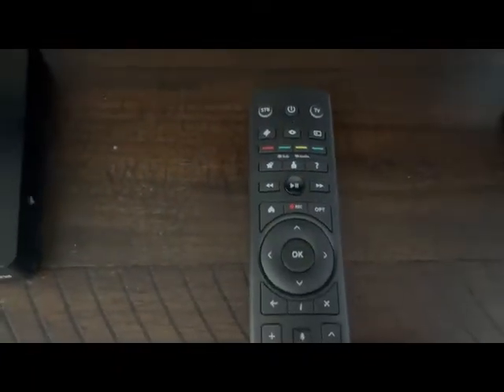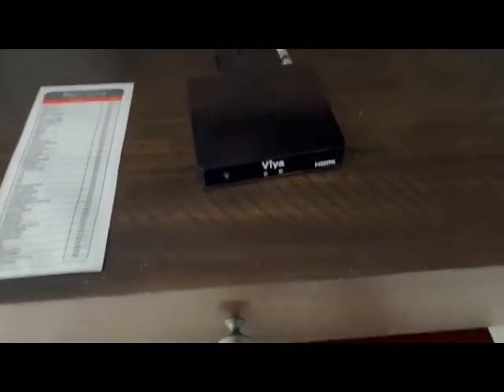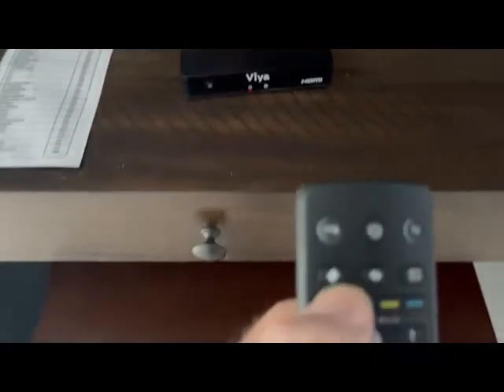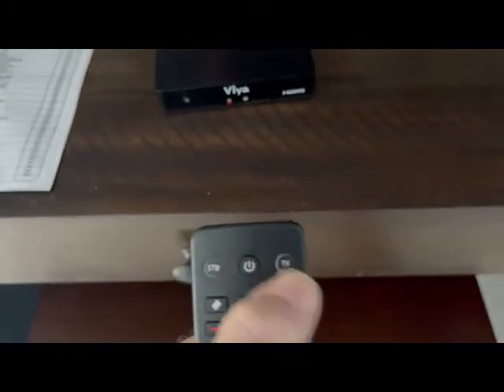So this is the cable box from VIA, and these are the remotes. I'll start with this one — this is the VIA remote. And this is the television remote; you probably won't need this one much. We'll use this presentation for all of the televisions in the house. The first thing to know is that when you're turning on the cable box, you come to this button here.